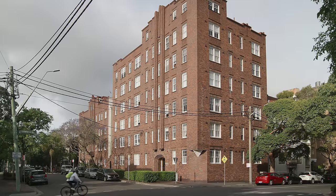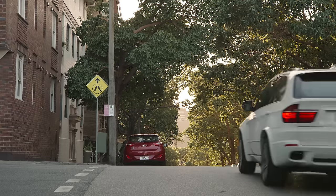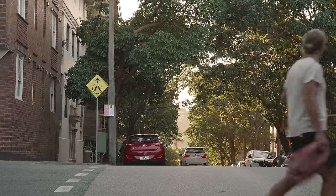My name's Eleanor Perez. I'm an architect and I live in this 27m² studio. Ballina is a pair of heritage brick buildings in Darlinghurst, which is an inner city Sydney suburb that has loads of shops, pubs, and cafes around the neighbourhood.